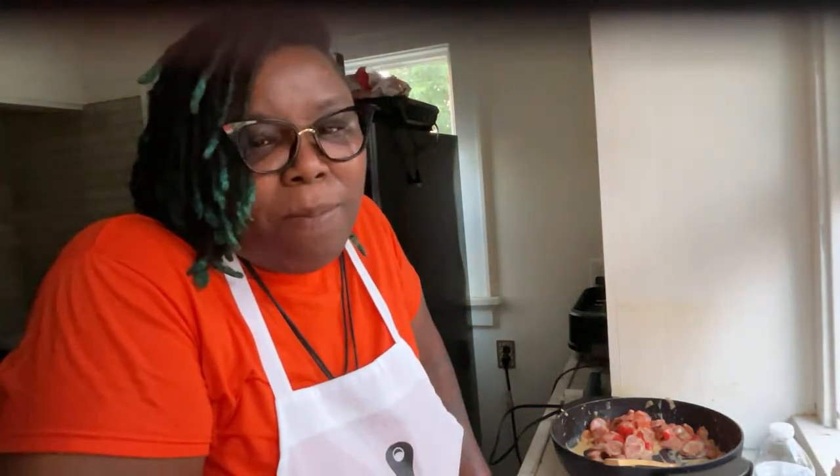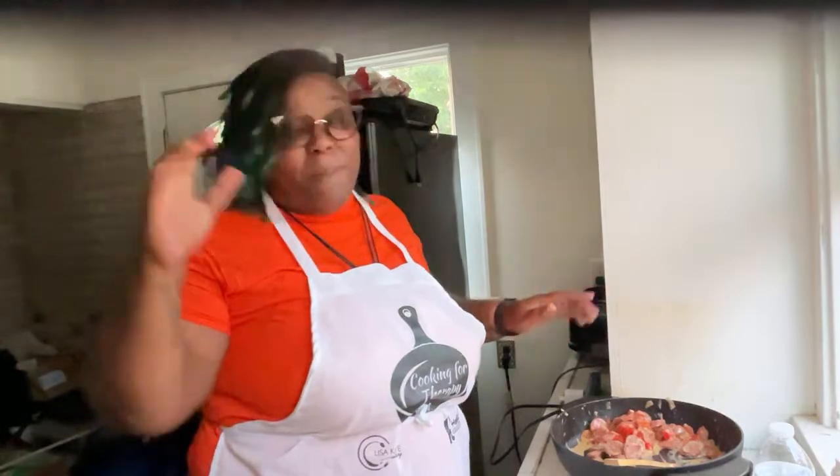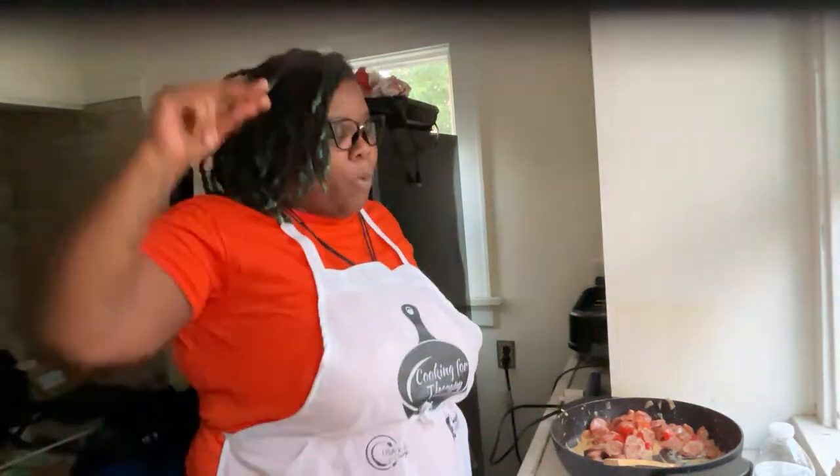This has been Cooking for Therapy — this only took me 19 minutes. I'm gonna have a whole mukbang on my YouTube channel. Thank you all for joining me. This is Cooking for Therapy, every Thursday. Remember that it is important for you to use your words — that is the only way that anyone will ever know what you are feeling or what you are thinking.